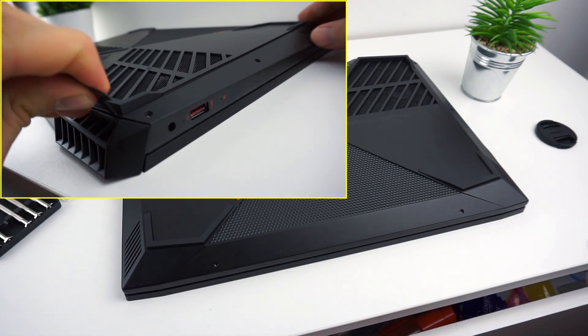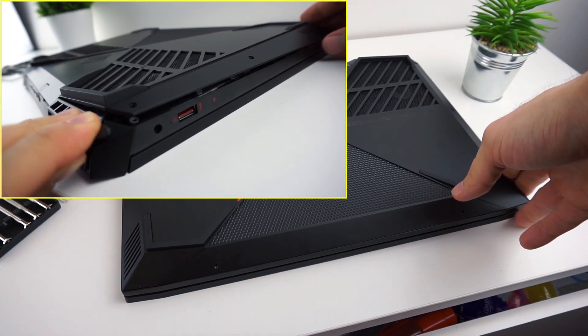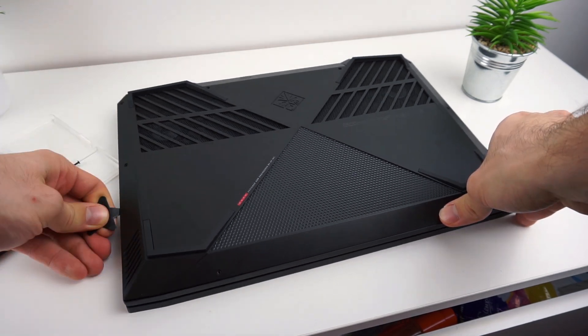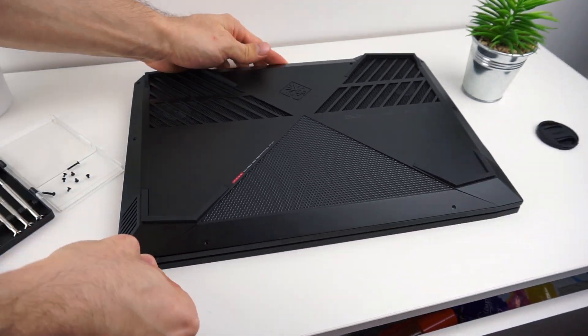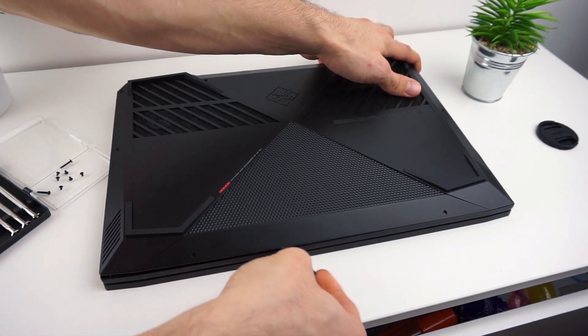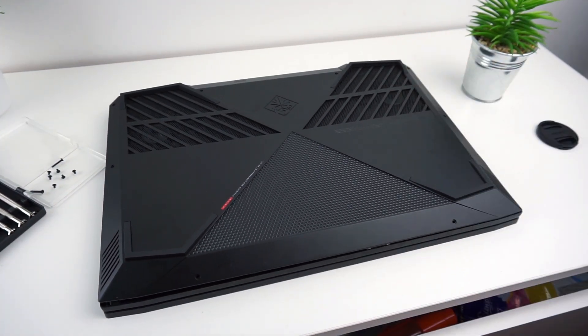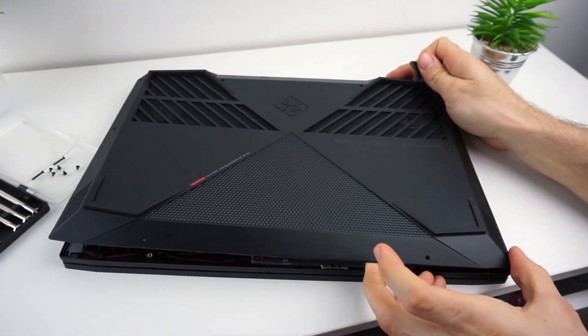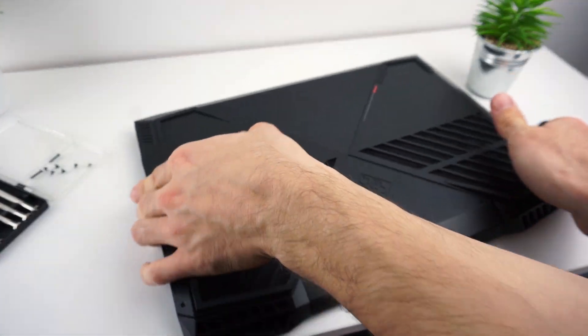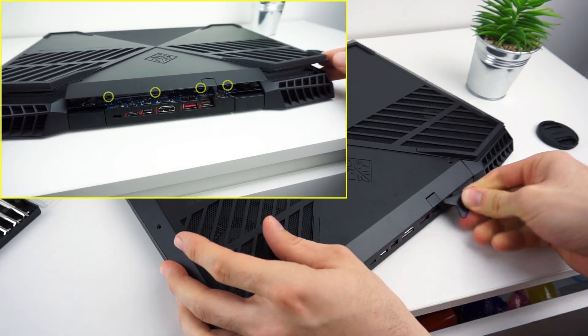You have to simply slide the plastic into the gap between the bottom panel and the deck and then try to pull it up carefully. The hardest part is on the back so be careful here. The tabs are located exactly in these places.